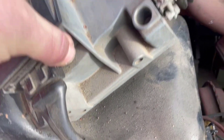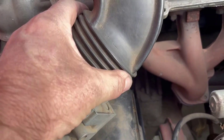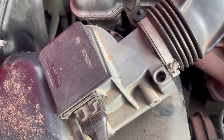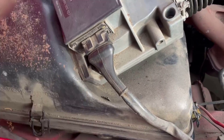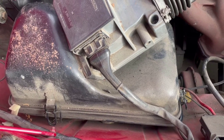We want to take the cover off and lift the air cleaner cover away. By taking this off, we can look in here and make sure that the gate is swinging freely. We're going to disconnect the electricals, lift this up, and take a look at the air filter, which we will be replacing.